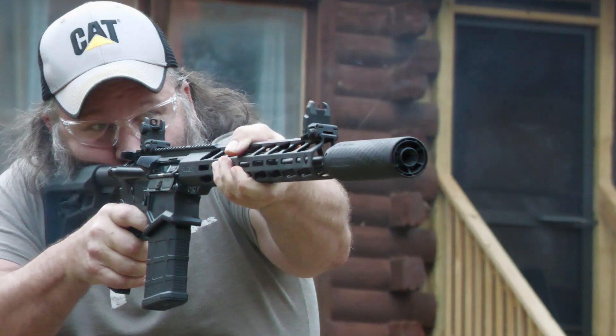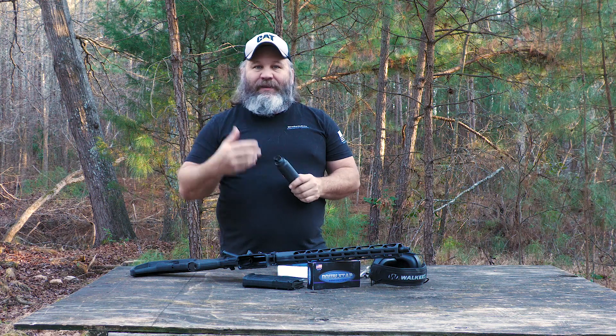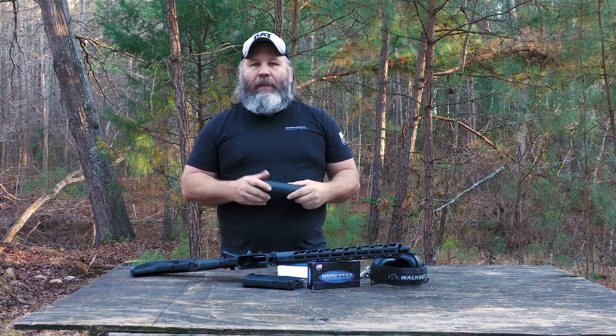If you've made it this far, please consider sticking around and subscribing to RangeHot. Check out what we've got going on. I think we've got a lot of cool stuff that we review and talk about, so stick around. Come on, welcome aboard, be a part of the family.